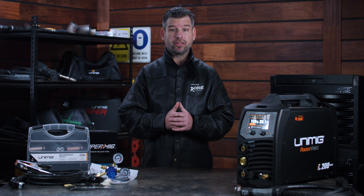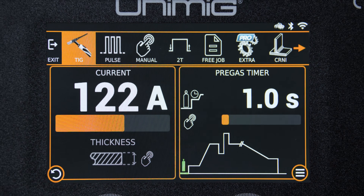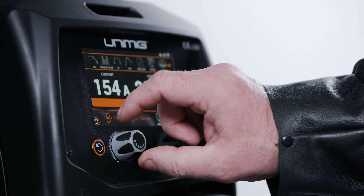With the large LCD touchscreen, choosing your weld parameters or changing your settings mid-weld has never been easier. The 5-inch touchscreen display is clear with a super easy-to-navigate interface. You can use the touch display or opt for the control knobs to adjust your settings, but regardless of how you use it, it's so simple you won't even need a manual to work it out.